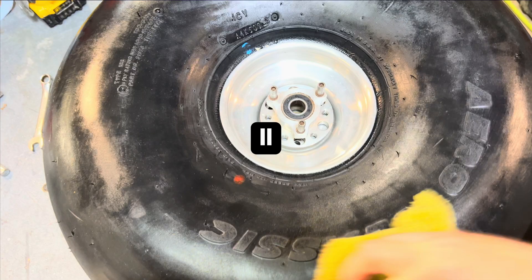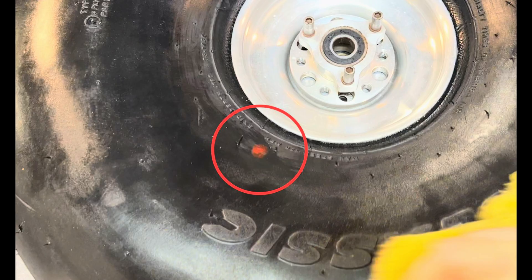Hold on, let me stop you right there. You see that little red dot on the tire? That little red dot signifies the lightest point of the tire, and usually you're supposed to line that up with the valve stem. Doing that prevents your tires from shaking at high speeds. But luckily this plane is pretty slow, so I shouldn't really have to worry about that. But if it does become a problem in the future, that's something I'm going to have to go back and fix.